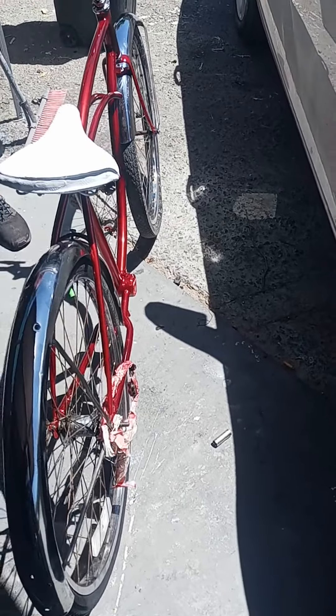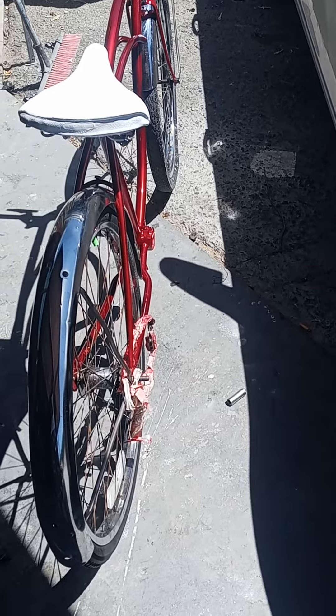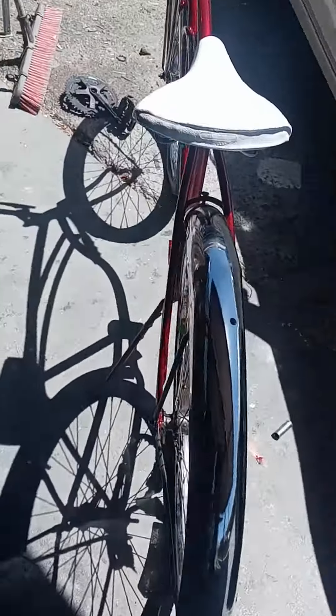All this shit right here — Damien was happy we were here yesterday, but all this shit was all rusted. Yeah, the rims were the same. Look at the front one, all like that, and look at the back one now. Been working on it, chroming it up.